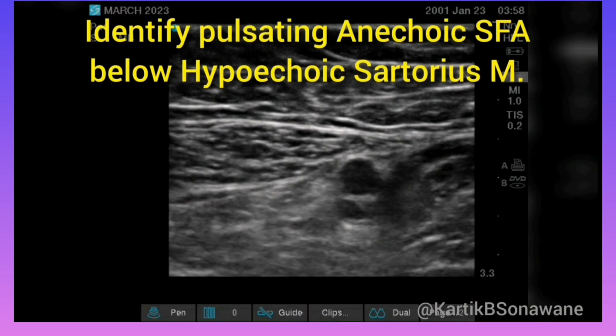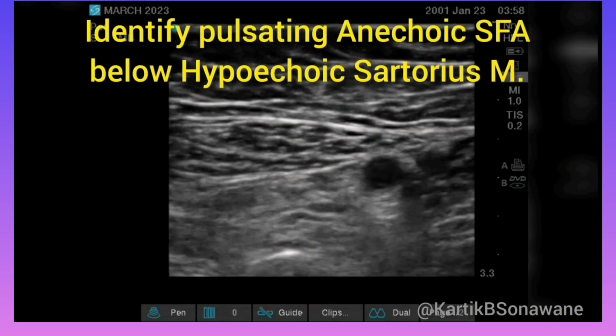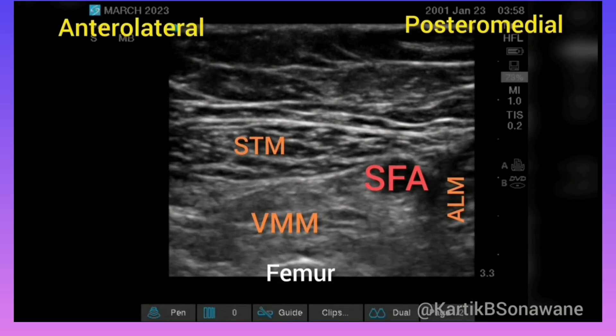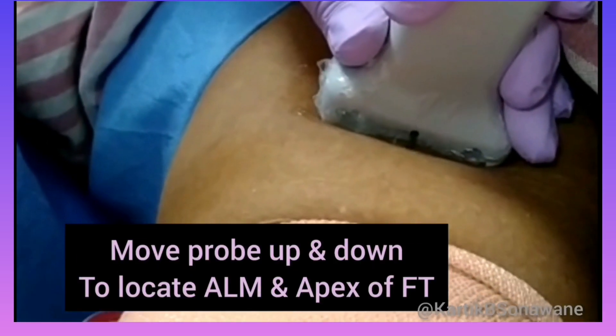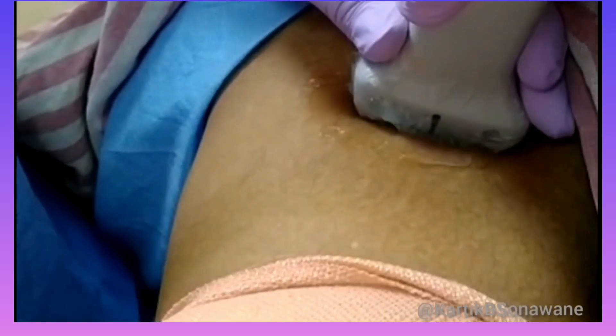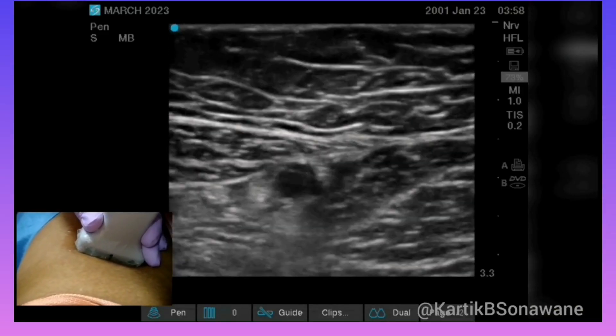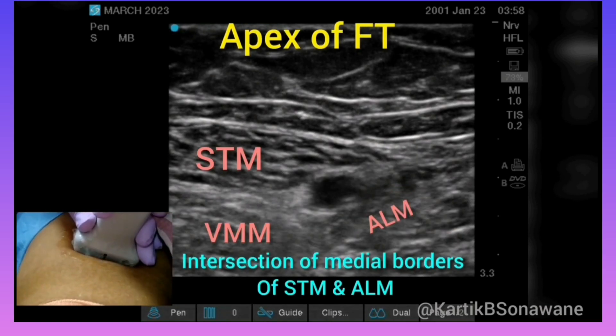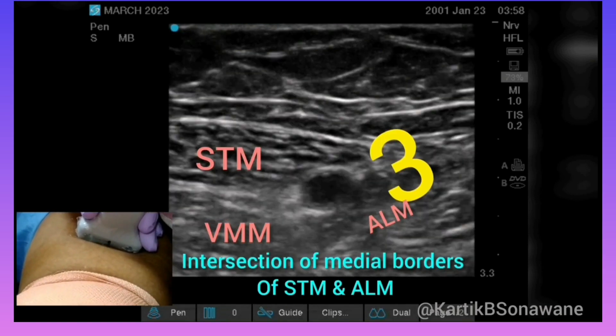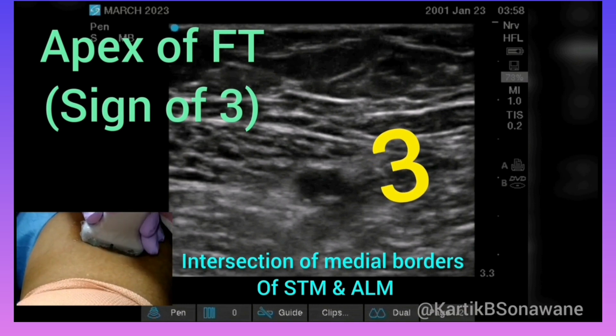To accurately locate the apex of the femoral triangle, it's crucial to identify the adductor longus muscle by sliding the probe up and down until the loop of the adductor longus muscle is seen under the medial end of the sartorius muscle. Then align the medial borders of both muscles to form the sign of a 3 on the medial side. This alignment indicates the apex of the femoral triangle.